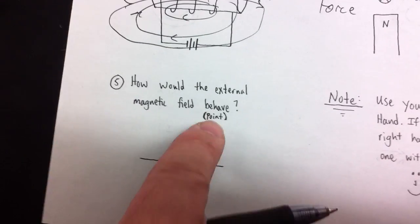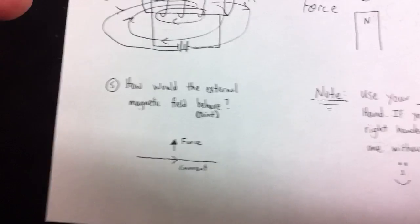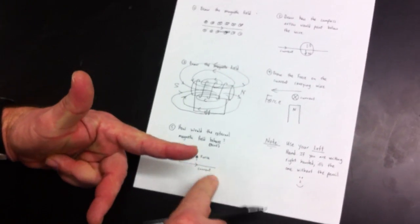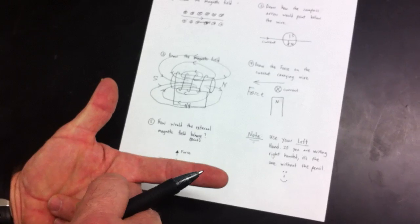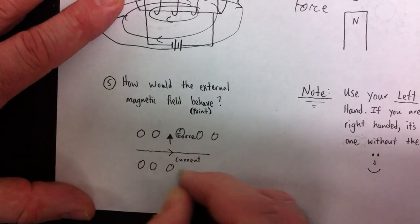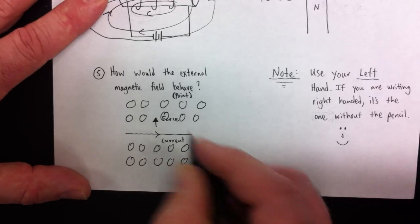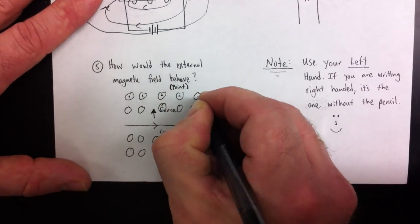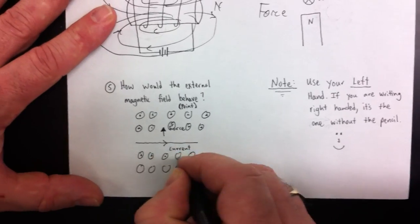What would the external magnetic field look like? The force is here and the current is here. I use my index finger for the current and my thumb for the force pointing up. That gives me the magnetic field direction coming out towards us — that's the external field. I draw a set of circles, and since the external field is coming out of the page, I draw dots to represent arrows coming towards us. This isn't the field that surrounds the current — that's separate and would just get confusing. That's left hand rule number three again.